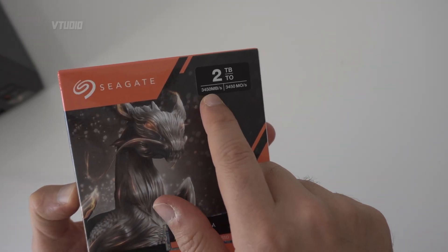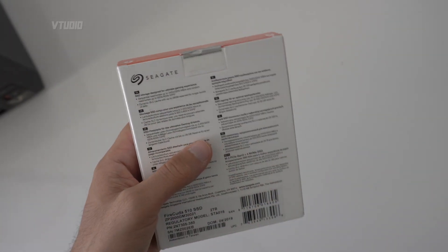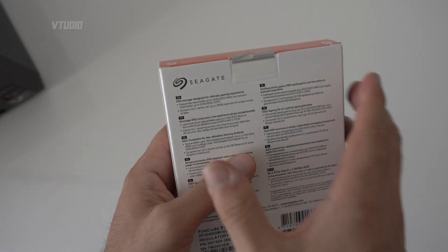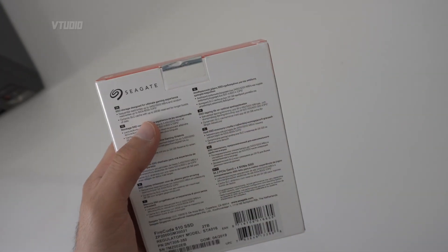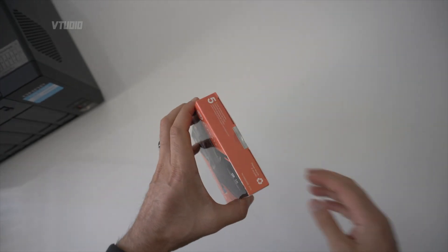This is Seagate's FireCuda M.2 NVMe SSD. It has speeds of 3,000 megabytes a second, a total bytes written rating of 2,600 terabytes — more than twice as much as everyone else — and a mean time between failures of 1.8 million hours.